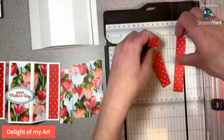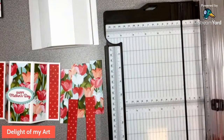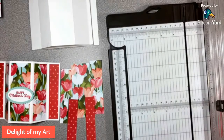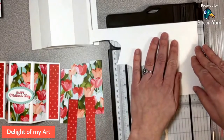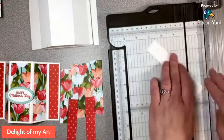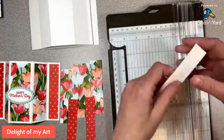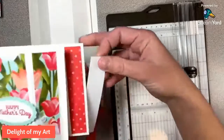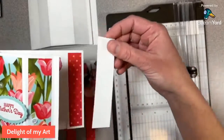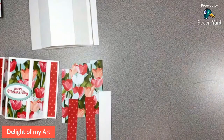I also need a piece that is one inch by four and a quarter inches of white — I'll grab that from my scrap. That's so we can have an even card — same height as the card, four and a quarter, and one inch wide. We'll go ahead and put the trimmer away now.